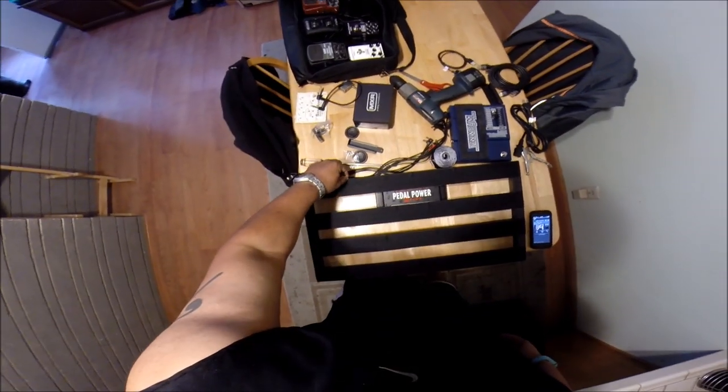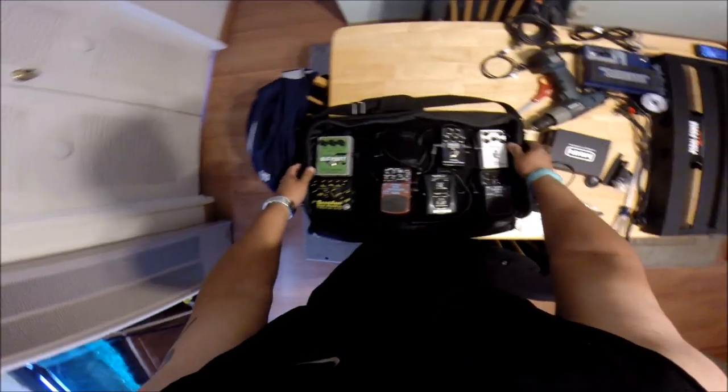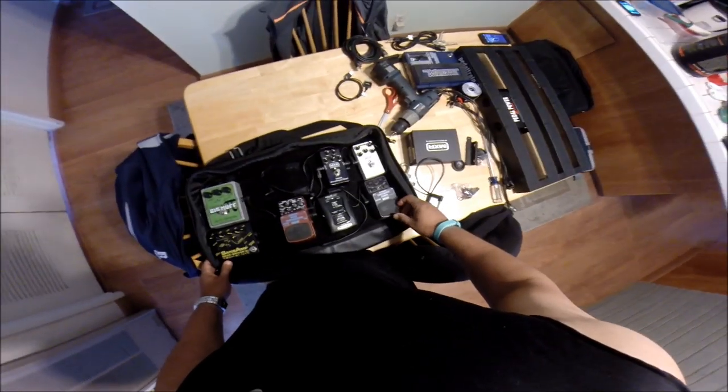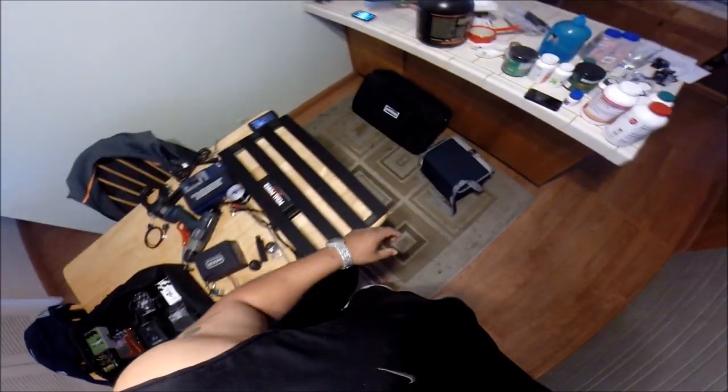What's up party people, DeLuca here. I decided to put together a new pedal board for myself. Over here is my old pedal board that I've been using on shows — it's not a lot in it, but I want something a little bigger. So what I'm going to do is transfer most of these pedals over to the new one. I bought a Pedal Train 2 and just got it the other day.